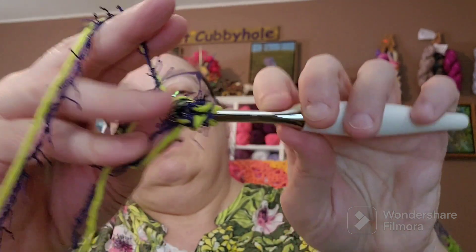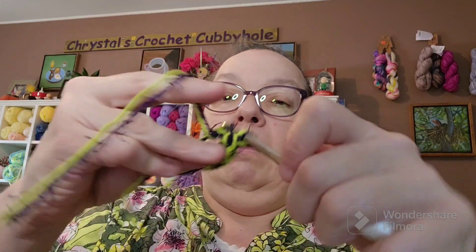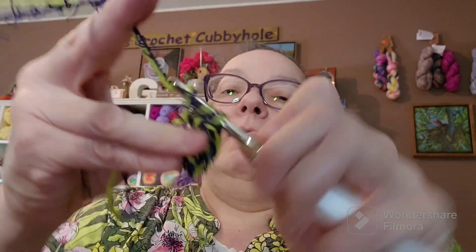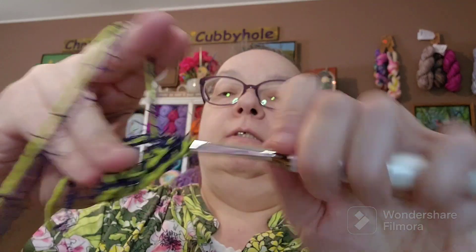And that is your magic ring that you can adjust. So let's just do six single crochets right now. And see, when you're doing it, it's making it easier to see your yarn. I'm just going in there and doing single crochets inside the loop. One, two, three, four, five, six.